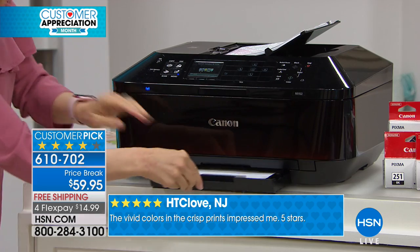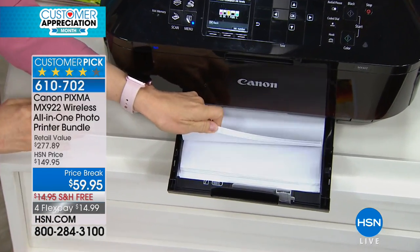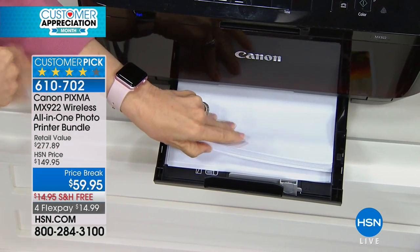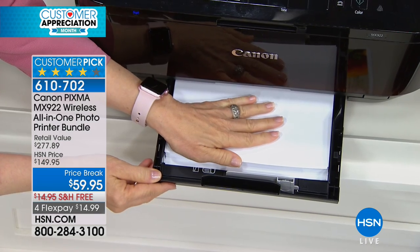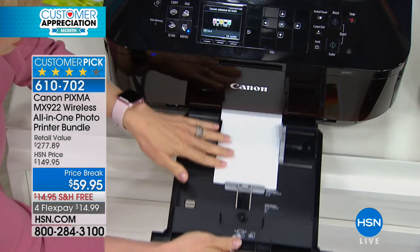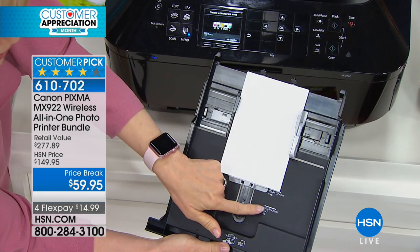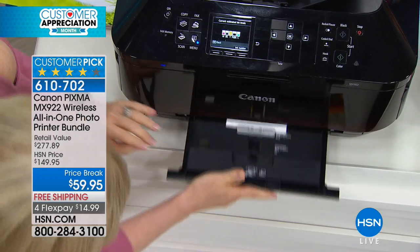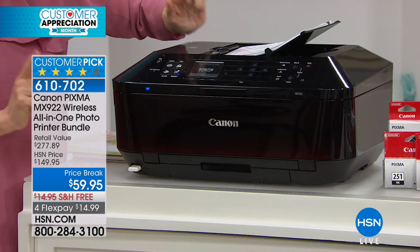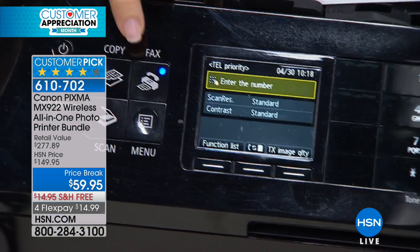The two paper trays mean you don't have to stop and change paper every time you want to print a photo or switch back to a document — no printing on the wrong sheet and wasting paper. It holds up to 250 sheets of paper, a large capacity. And here's your separate photo tray — it holds 4x6 and also 5x7, which is a plus — and it just snaps right back in.